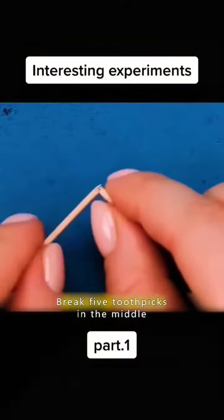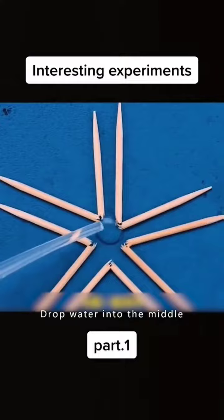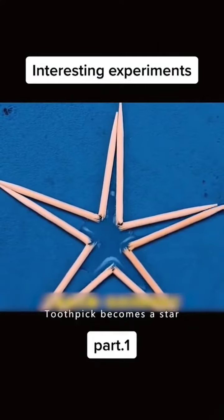Break five toothpicks in the middle and arrange them as shown in the video. Drop water into the middle, and the toothpick becomes a star.